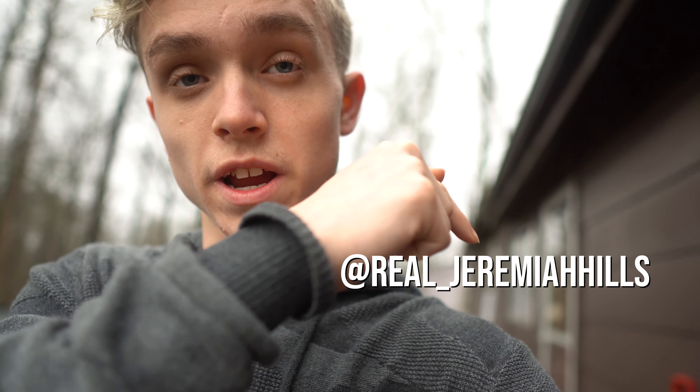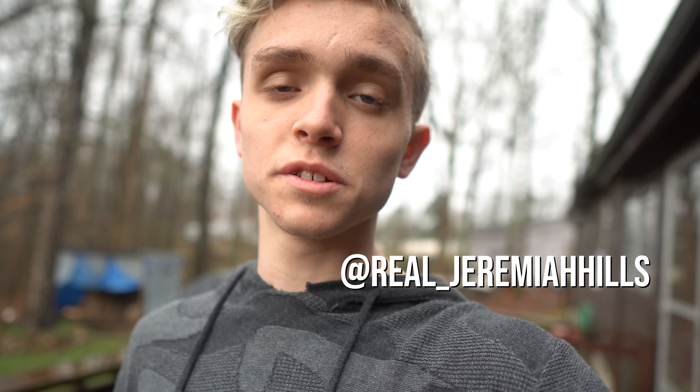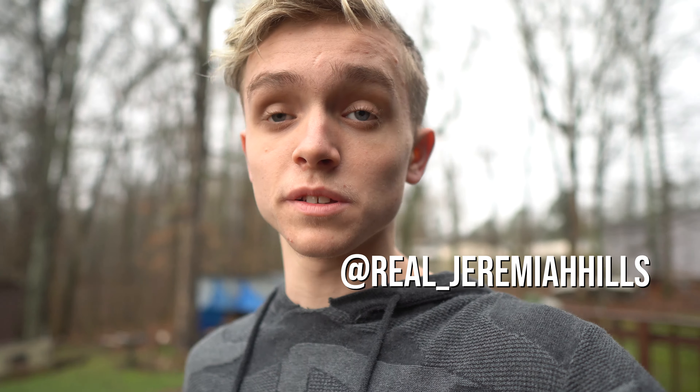If you haven't seen the previous video, it's linked up right here in the top right-hand corner of the screen. So guys, I got a few basic shots — nothing crazy, just some tests. I think they turned out pretty good, but I'm not so sure. They'll be on my Instagram, so go follow that. It'll show the pictures and any other pictures I've taken previously. They're all pretty good pictures, so I'd really recommend going and checking it out.